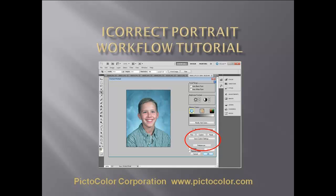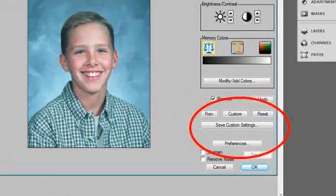is the best shortcut to perfect color because of its proprietary skin tone technology and point-and-click approach to color correction. In addition to making it easy to get the color right, iCorrect Portrait's time-saving workflow options, custom settings, memory colors, and integrated sharpening and noise removal will dramatically reduce the time you have to sit in front of the computer color correcting your photos.